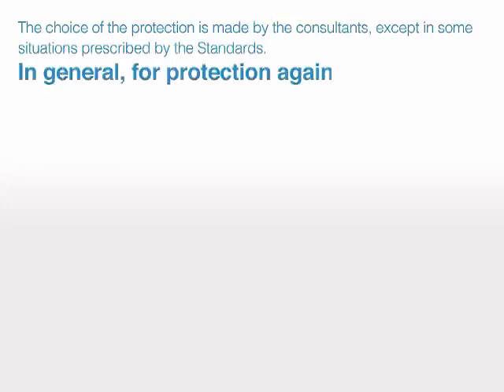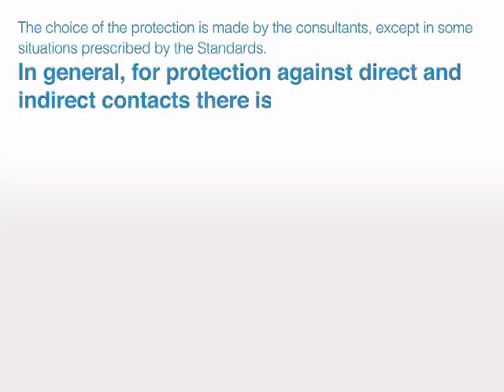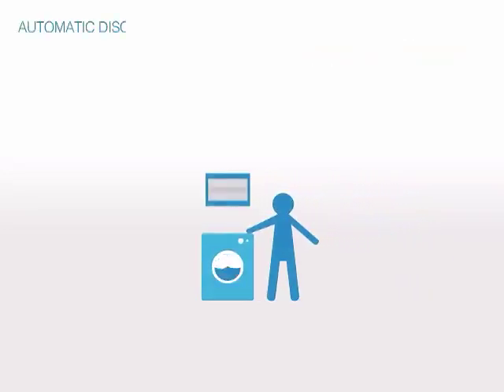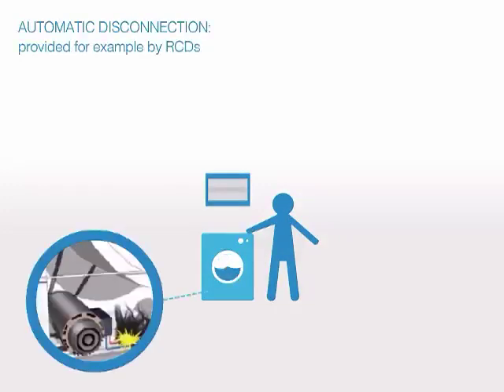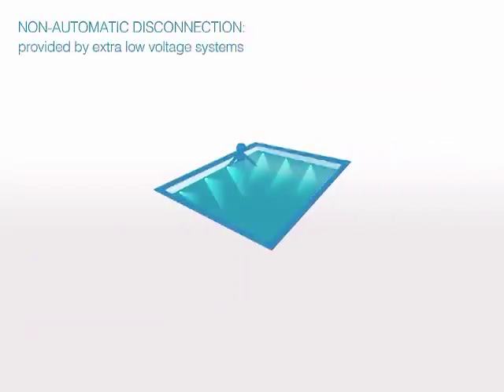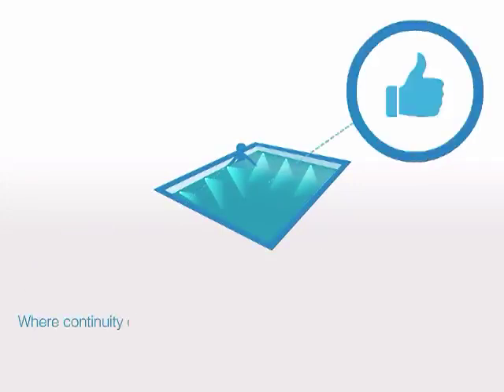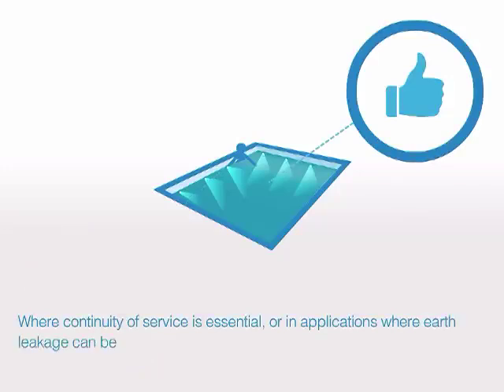In general, for protection against direct and indirect contacts, there is a choice: automatic disconnection, provided for example by RCDs, or non-automatic disconnection, provided by extra-low voltage systems. Where continuity of service is essential, or in applications where earth leakage can be frequent, transformers at extra-low voltage are the ideal solution.